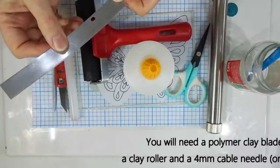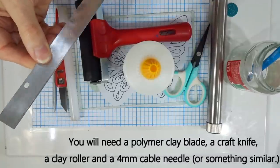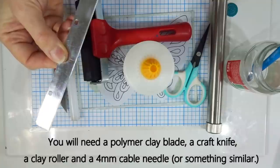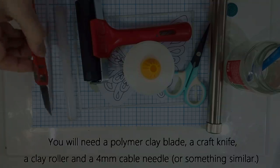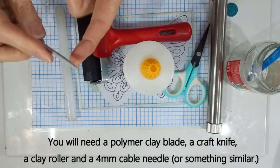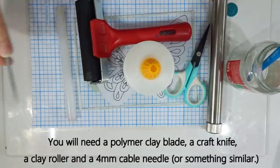The polymer clay blade — I often refer to these as tissue blades. Now obviously this tutorial isn't aimed at children, but if you are getting involved with children please be very careful of anything sharp and always supervise children at all times. A craft knife is also needed. I use something like a cable needle — not particularly necessary to have one exactly like this, I simply use it to press things down into the clay.